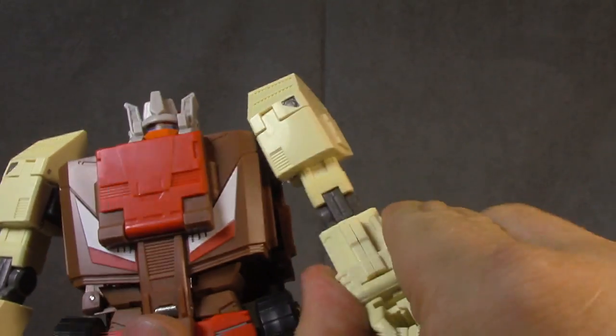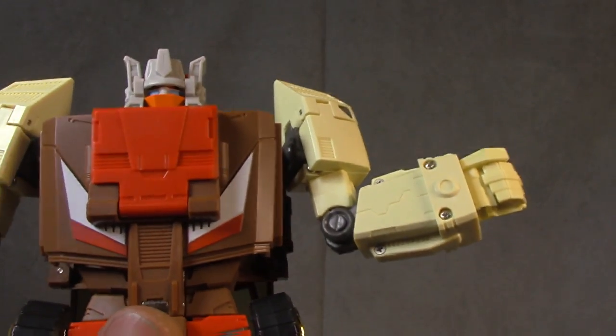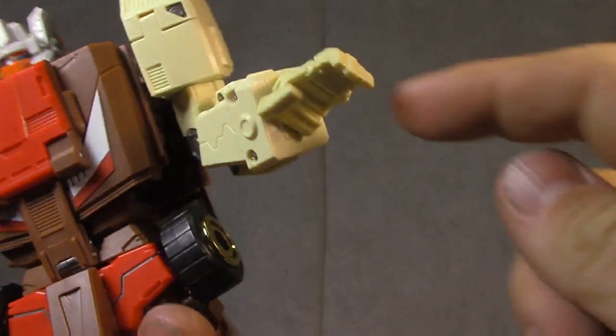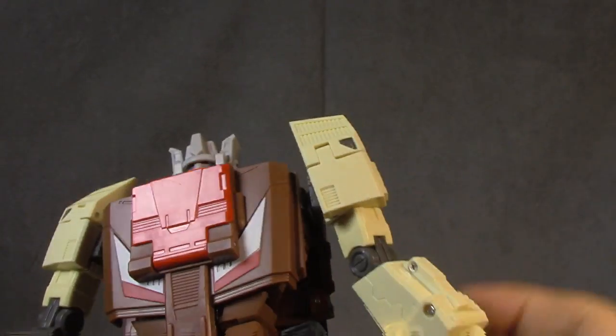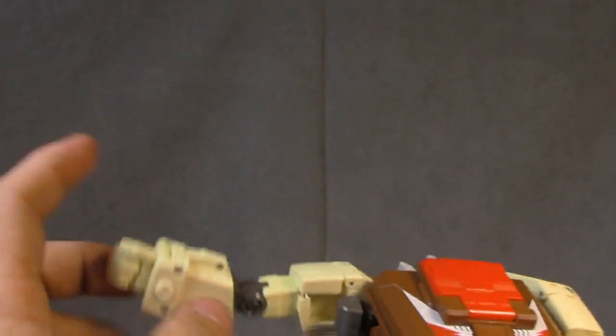There's a bicep swivel, a good-feeling elbow single hinge getting you 90 degrees, a wrist swivel, and then fingers — all on one single pin, which I'm okay with. Not a lick of paint on the forearms.